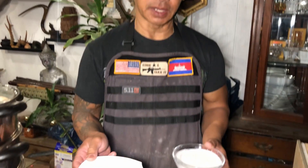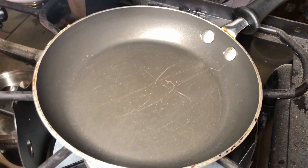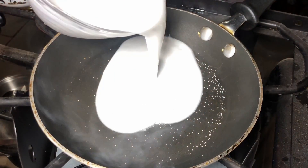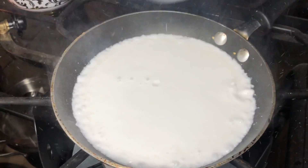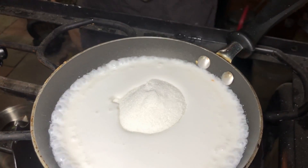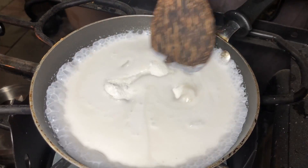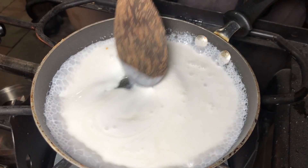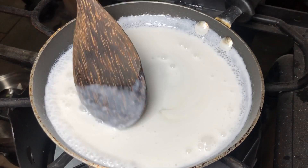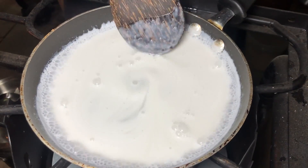Next, we're going to make the sauce. Heat up the coconut milk with salt, sugar, and coconut milk. Mix it well and make sure everything is incorporated. Bring it to a boil and then turn off the stove.